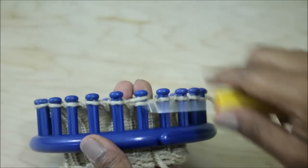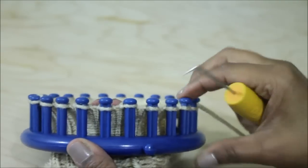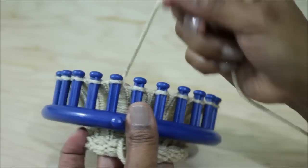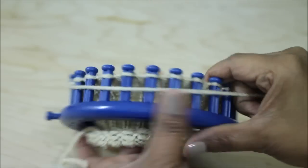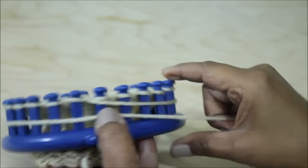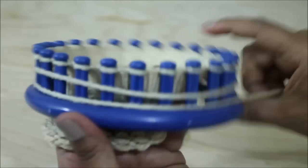Once you're done knitting the total number of rows, you're ready for the cast off. We're going to use my modified version of the flat drawstring cast off, which is kind of easy and kind of not. You're going to start by wrapping the working yarn around your loom two times, because you need a long tail.